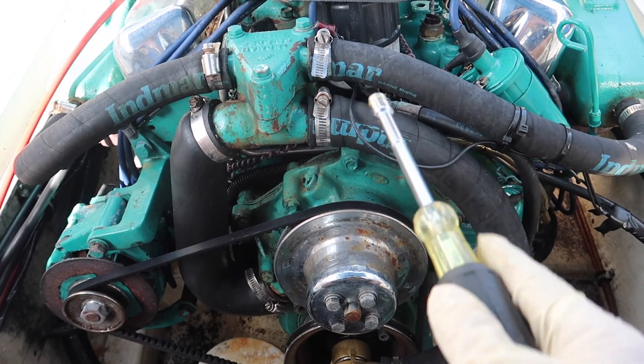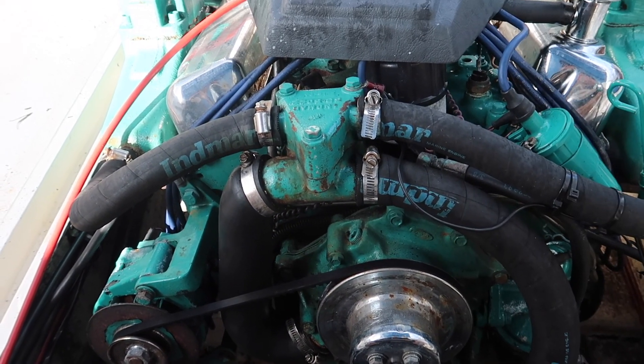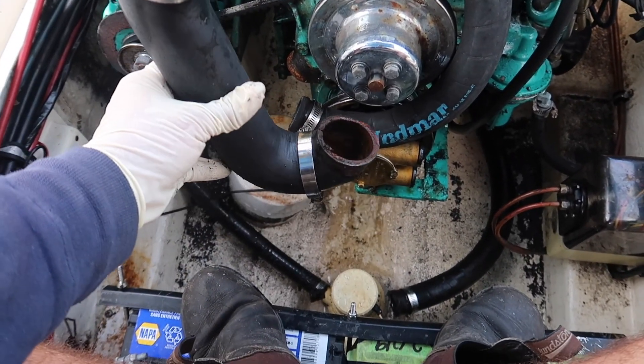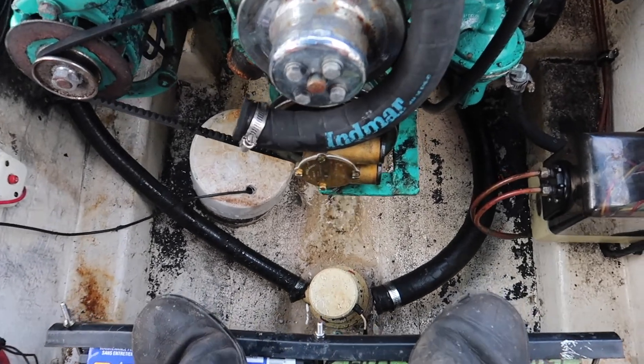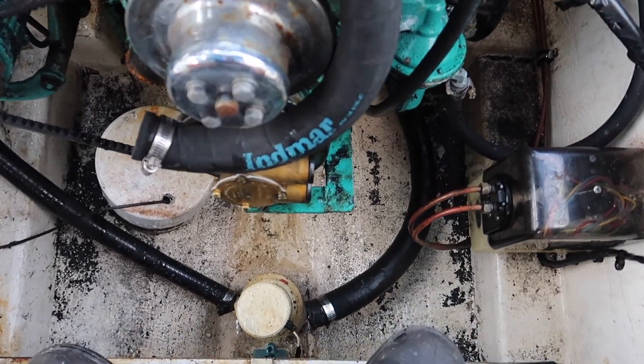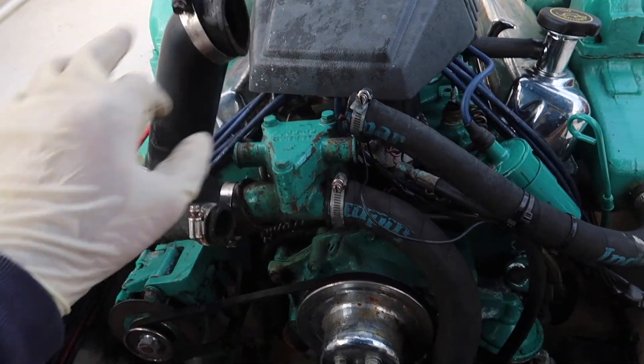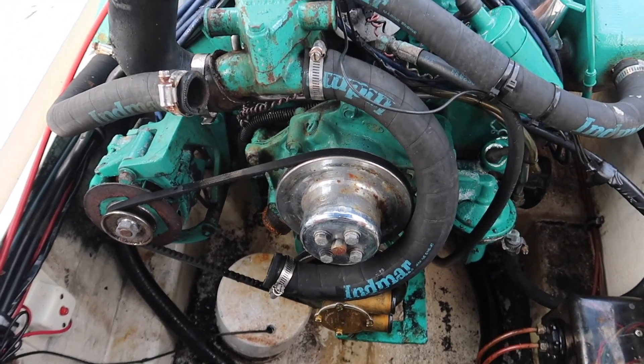With all our hoses disconnected, take your thermostat hose and throw it on top here just like this. We can use that as a funnel to put antifreeze in and run it through the engine. We'll get to that in a bit.